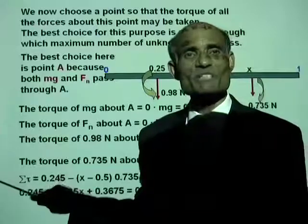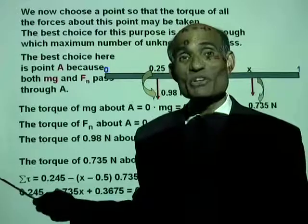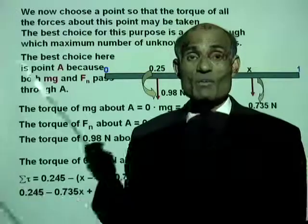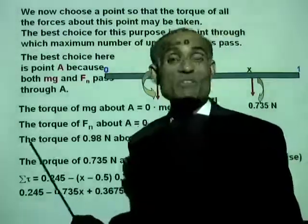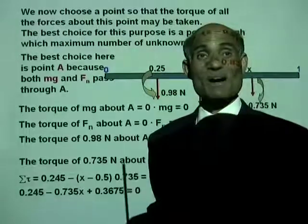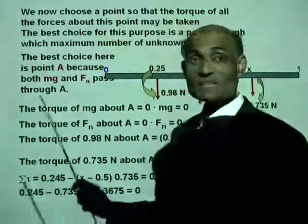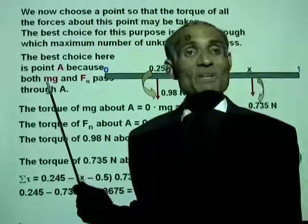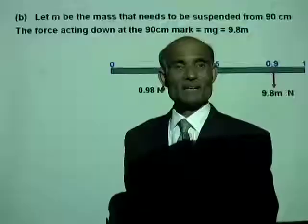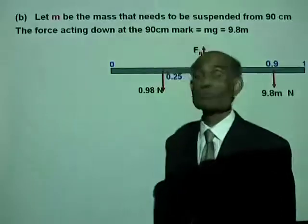The value obtained in the experiment was the 80 centimeter mark. There can be small errors in experiments, which is why we got that result. This kind of problem is typical in this section, so you must be very familiar with these kinds of problems.